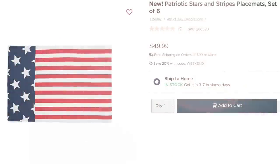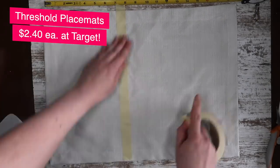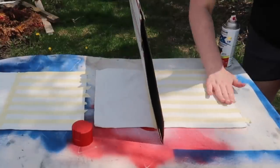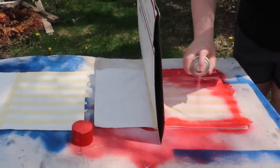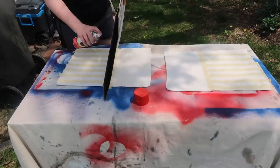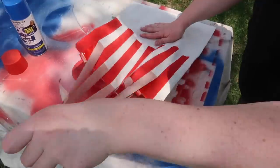Now let's make some patriotic placemats — we're going to make these for a third of the cost of Kirkland's. Theirs were $50 for six, so instead I went to Target and grabbed Threshold linen placemats for under three bucks each. I took some masking tape and taped off a little bit to the left of center, then taped off horizontal stripes for my red and white section. I grabbed some red spray paint and a box to block the other side, spraying directly down onto the placemat to minimize any chance of paint getting under the tape. After giving it a little time to dry — just about five minutes — I peeled off the masking tape to reveal the beautiful stripes.